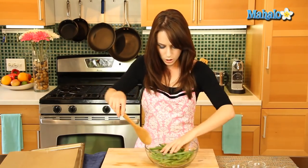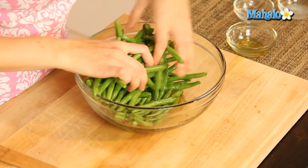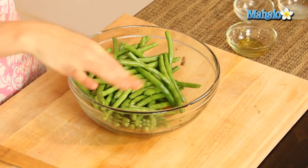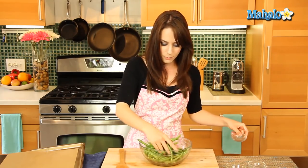We're just going to give it a little toss. Depending on the size of your bowl, sometimes it's just easier to get in there with your hands. It coated nicely — I still have some olive oil at the bottom, so I'm definitely not going to need to add anymore. Just going to give it a little pinch of pepper.